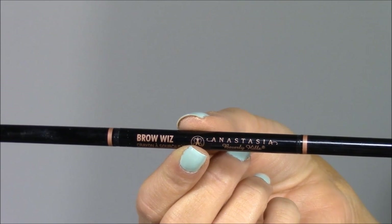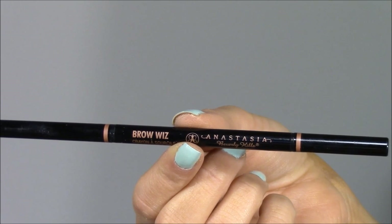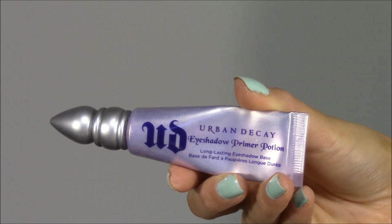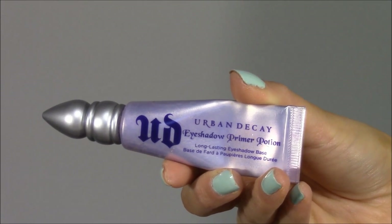Next I filled in my brows using the Anastasia Brow Wiz — I didn't film it because my brows are going through a situation, so moving on. Then I'm priming my eyes with Urban Decay's Eyeshadow Primer Potion, tapping it all over my lids all the way up to the eyebrow. This gives the eyeshadow something to stick to and helps prevent creasing throughout the day.